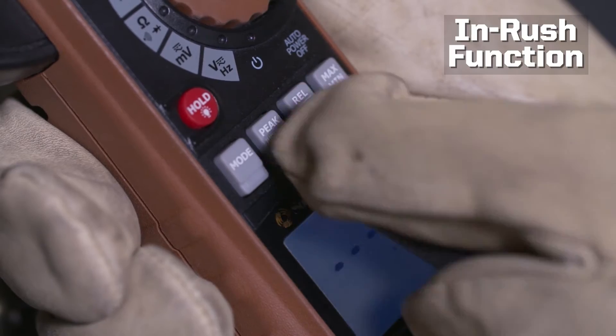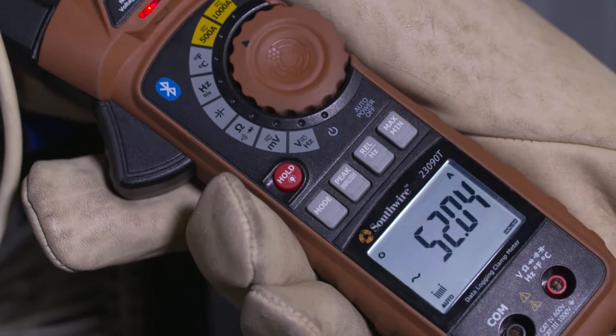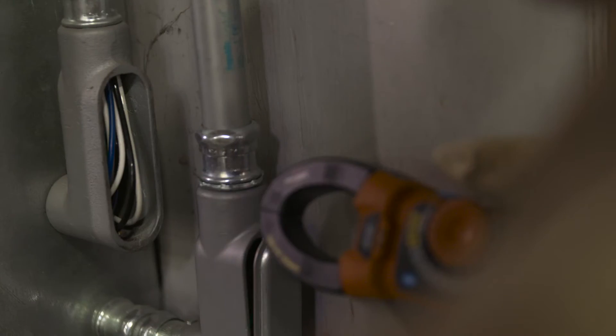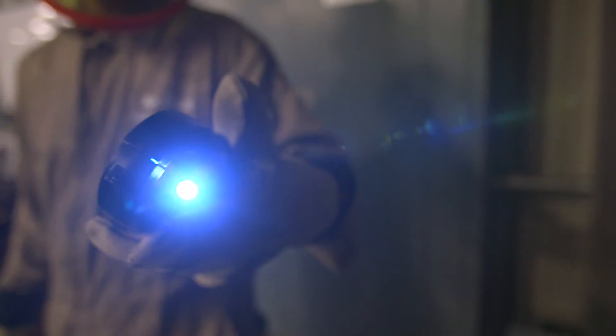A special inrush function captures the initial surge current on motor startup, perfect for troubleshooting nuisance trips on circuit breakers. A built-in non-contact AC voltage detector and work light offer added convenience.